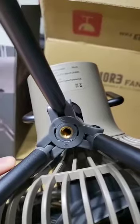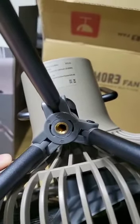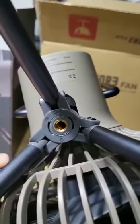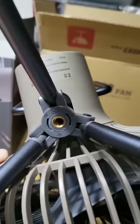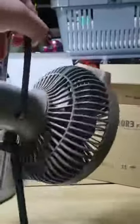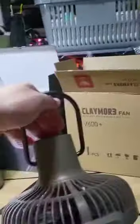Another good thing: it has a standard tripod thread — the normal thread used by almost all camera tripods. So if you have camera tripods lying around, you can use them with the Claymore. It does come with a very basic short tripod stand, and has a very sturdy handle that's quite adjustable and holds its angle very well.